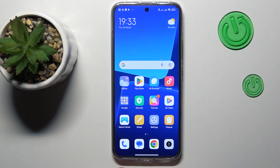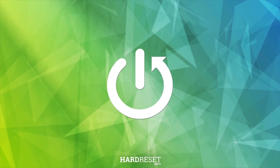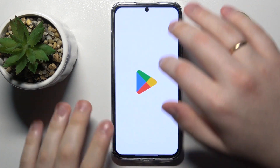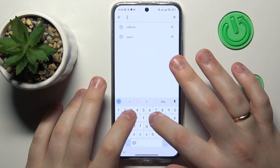This is Xiaomi 13 and today I would like to demonstrate that you can set up the VPN connection on this device. To begin with, we will need to download and install the free application that goes by the name of TurboVPN.